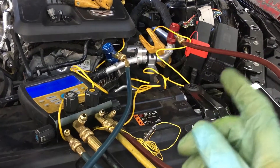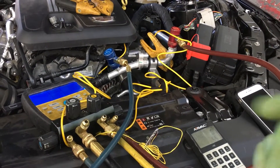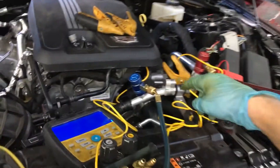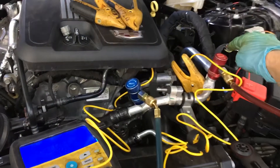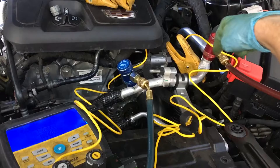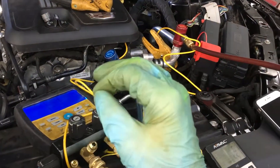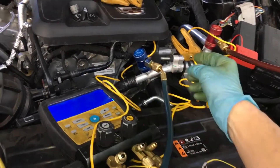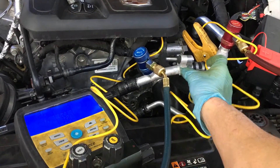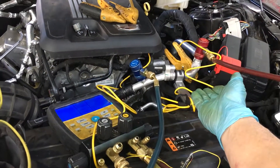Look at what line and pipe the high and low side fittings are attached to. The low side fitting and the high side fitting are on this one joining line. How is that possible? If you remember some of the old vehicles with accumulators, they would have an orifice tube right here, with the high side here, hit an orifice tube, and then directly put a low side on the other side. But there's no orifice tube system going on here.